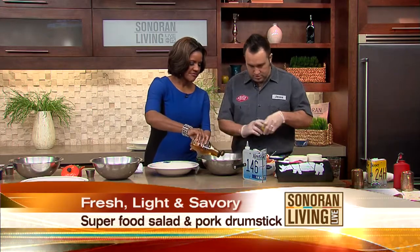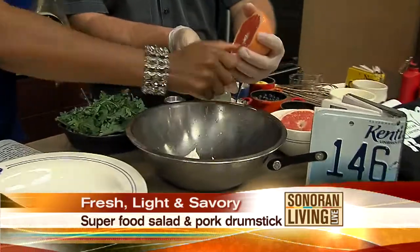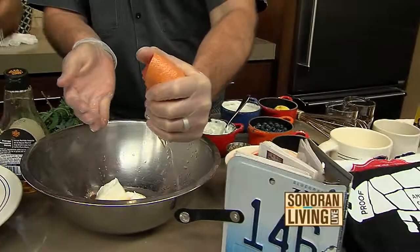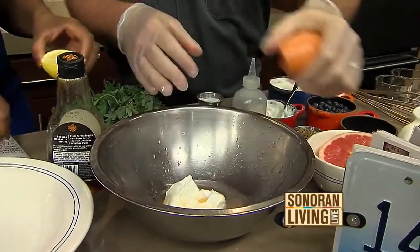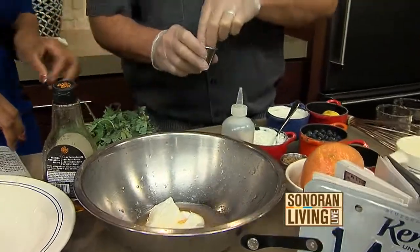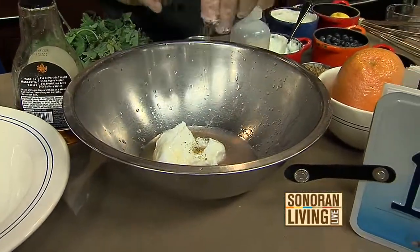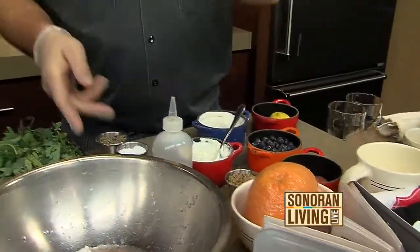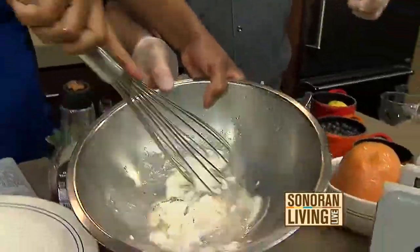And then squeeze a lemon in there. You guys use a lot of fresh produce and all the wonderful ingredients we were talking about earlier at the farmer's market — you recognized some of that produce. We use a couple of local farmers. We have a local goat cheese guy that we work with, and local meats. So all of this is going into here. Now let's take a whisk and whisk this up. This is the dressing for our superfood salad.